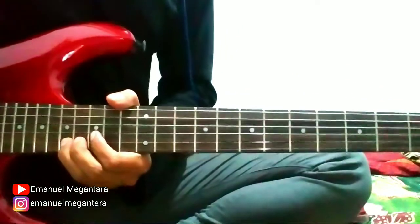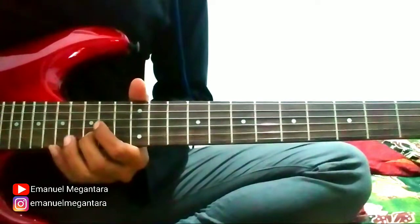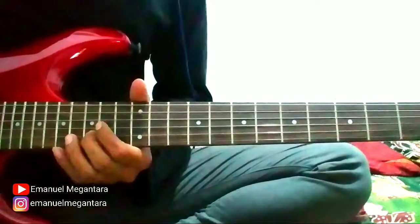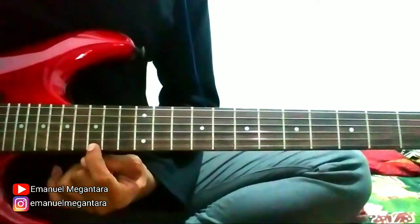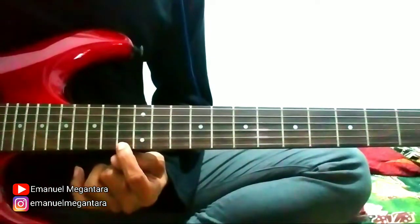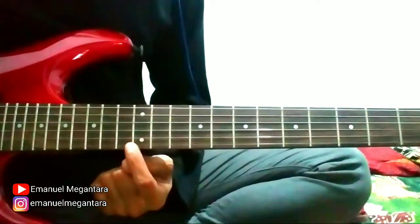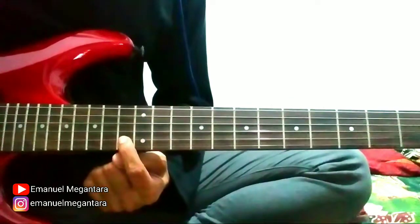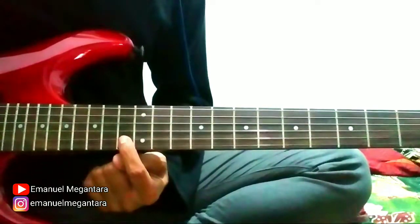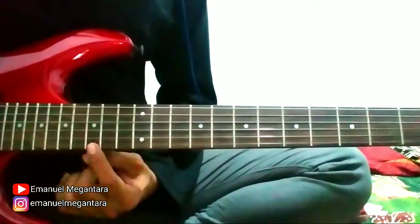Continue to part 5. Pick string 1 fret 15. String 1 fret 13, string 1 fret 13. String 1 fret 12, string 1 fret 12, string 2 fret 13, string 2 fret 13, string 2 fret 13, slide to 15. Okay, let's start.